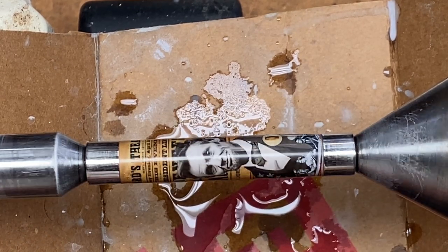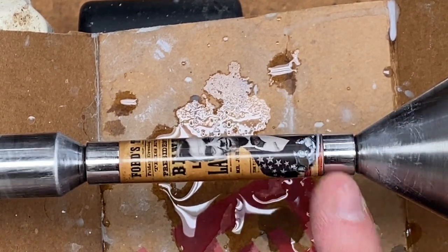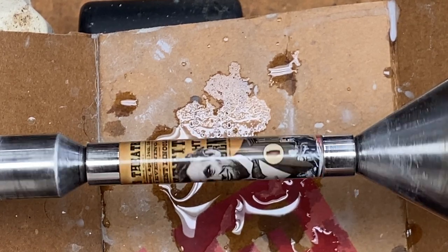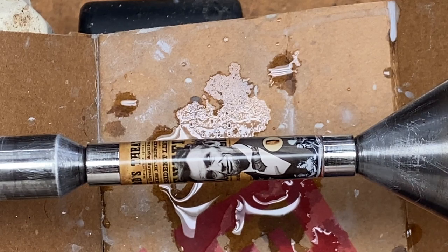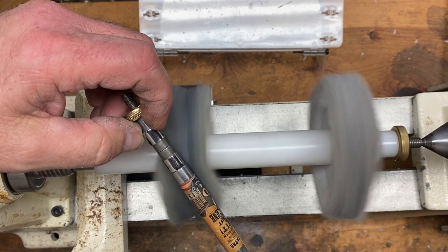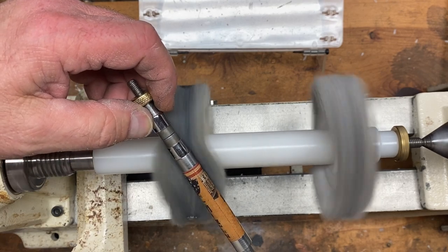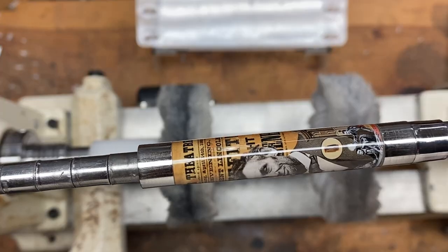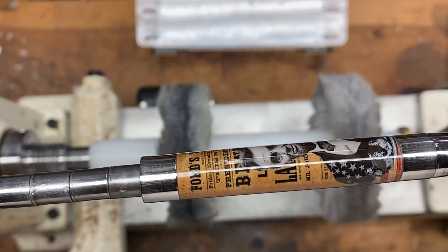Take a look at that — doesn't that look nice. That really shined it up. Micro mesh does an amazing job. I'm going to put a little wax on here and buff it on the buffing wheels. It looks really good — not a scratch to be found.